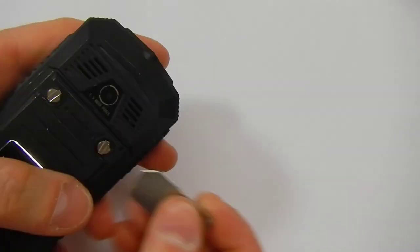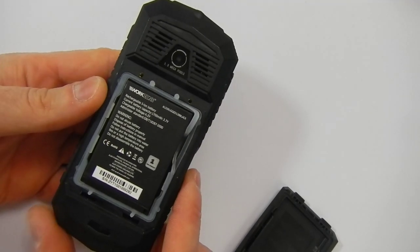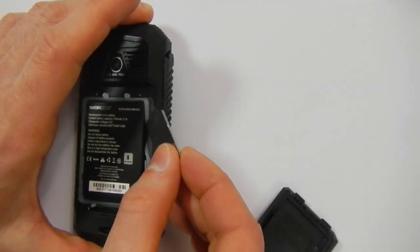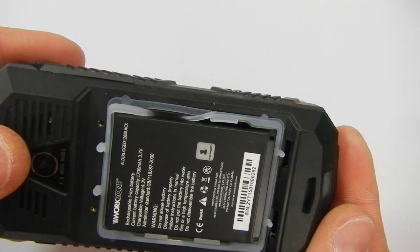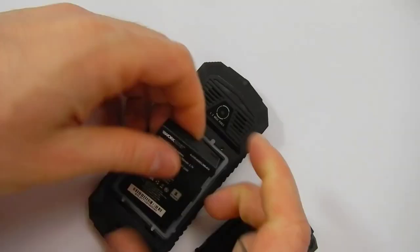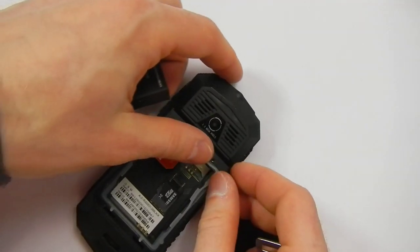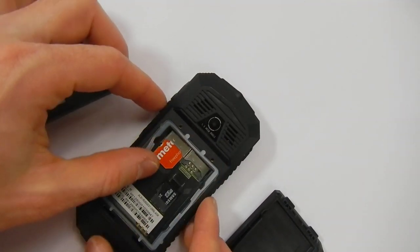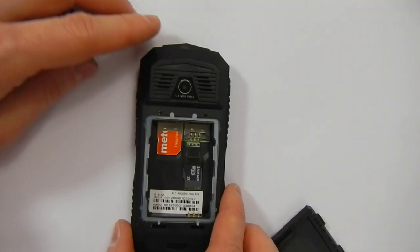Inside the phone you can find your battery that is charging the device, and as you can see my girlfriend did not fit the seal properly. Inside you have two slots for your SIM cards because this is actually a dual SIM card phone, and a slot for a memory card.